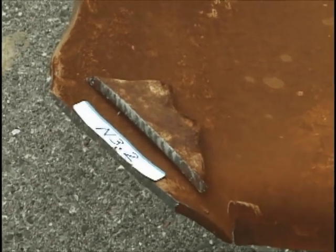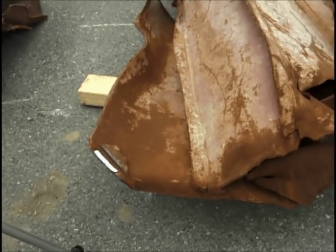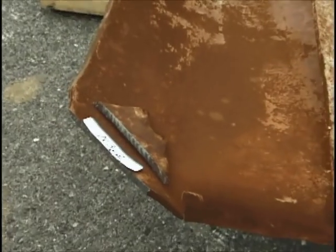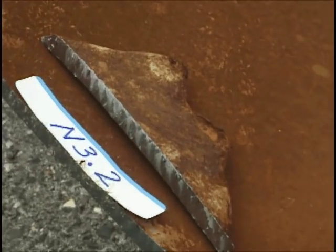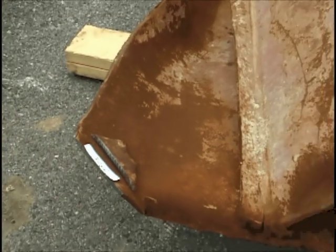This is the flange from N3. We're not sure where this is from — whether it's from the top or the bottom, or from the left or the right column. It's definitely not the middle column, though, and we know that because of the markings on the flange.